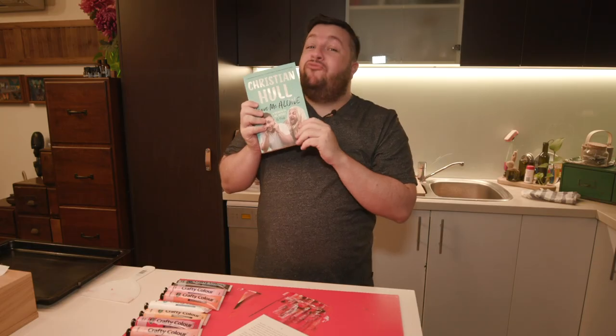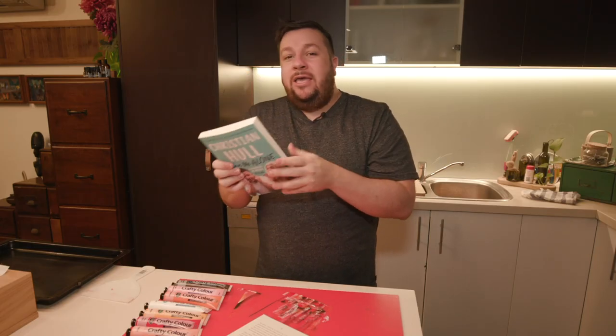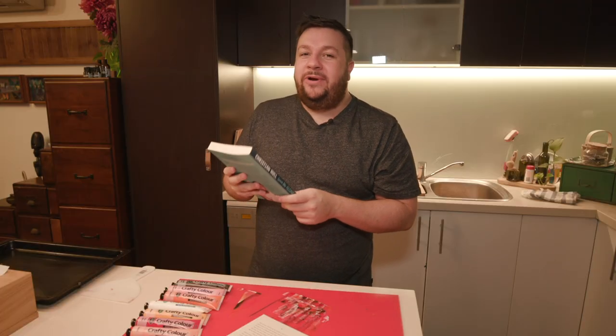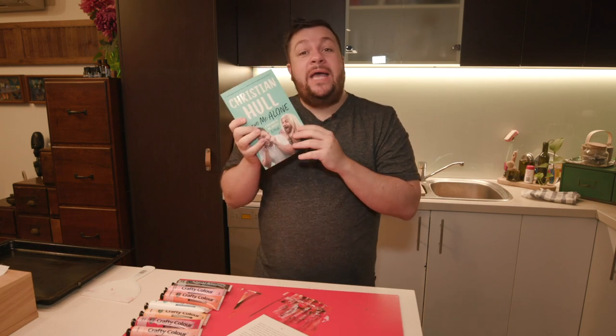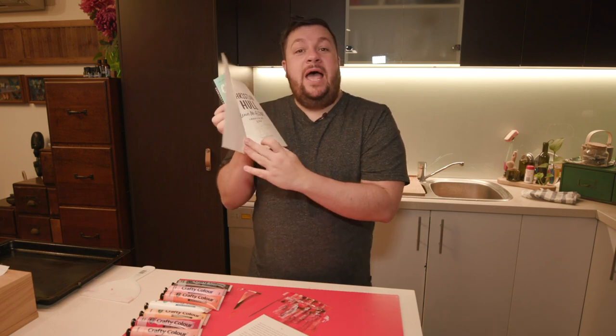Today, the art and craft comes to you by Christian Hull. Leave me alone. It's a really funny book — you should buy it. It's available at most bookstores. Not all. People go to the bookstore and they go, 'Oh my God, your book sold out.' I was like, well, they didn't order it, so it technically hasn't sold out. Anyways, it's available. You can also buy a signed copy on my website. It's very expensive though, but worth it.